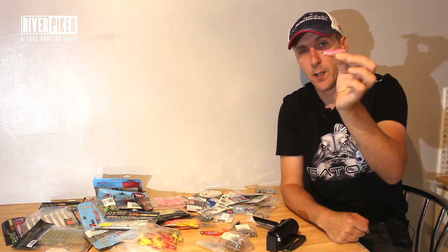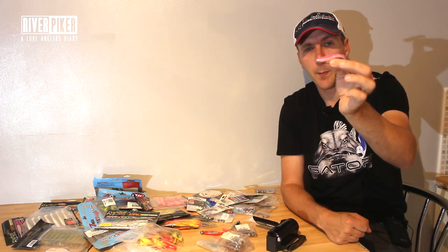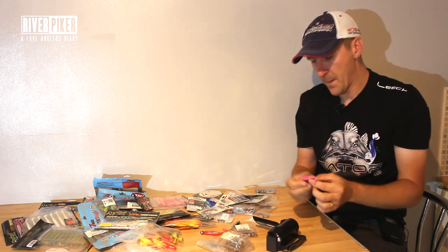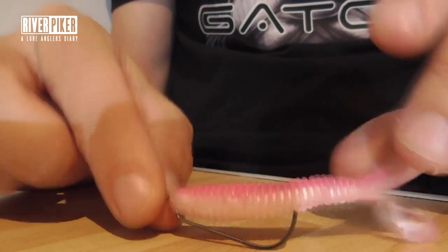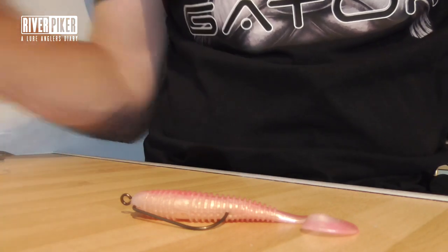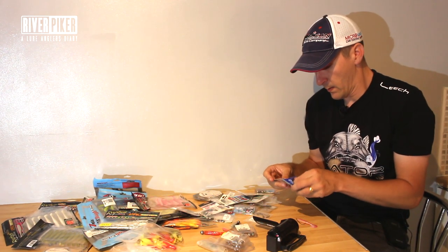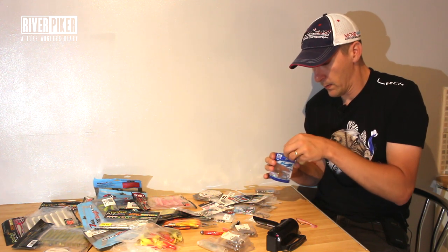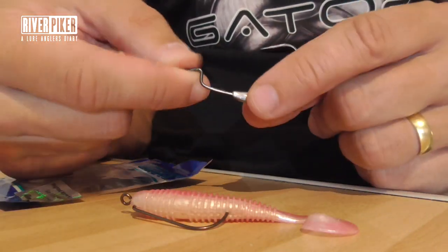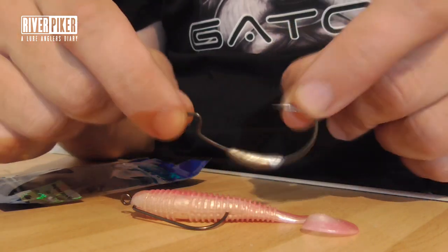He's dragging that along the bottom and it's a really good method. I won't say totally weedless, but it helps you going through especially grasses and the long stringy snotty weed that just gets onto everything. Great for chucking it into cover — you've got a cheap lure, the hooks are a little bit more expensive, but you can throw into a little bit more cover, you can drag it over things. You can fish those with nothing on it, really light, or you can add weight.